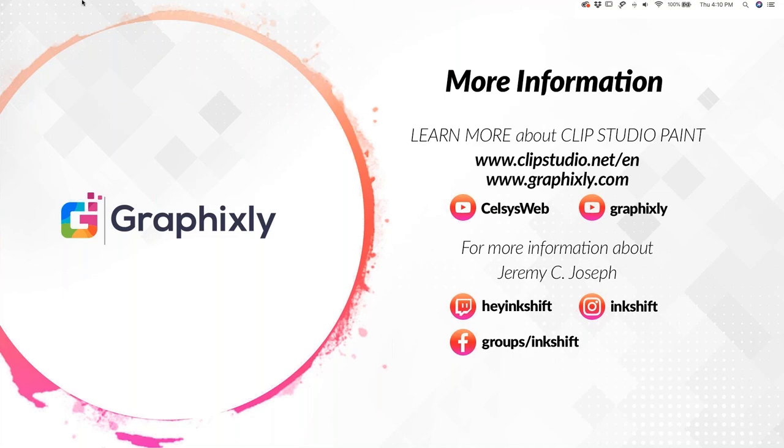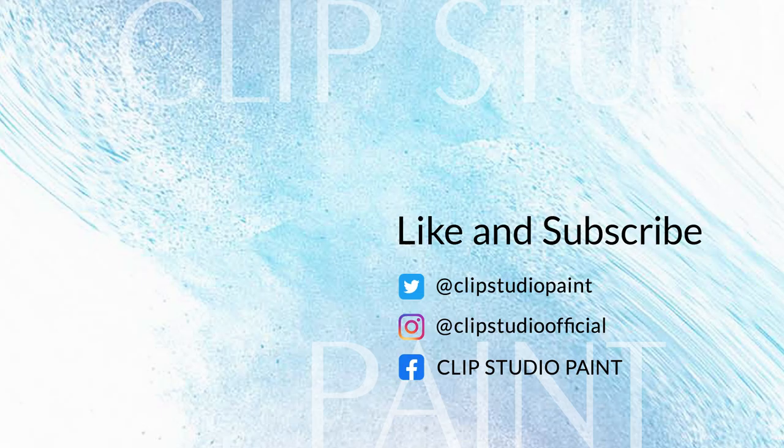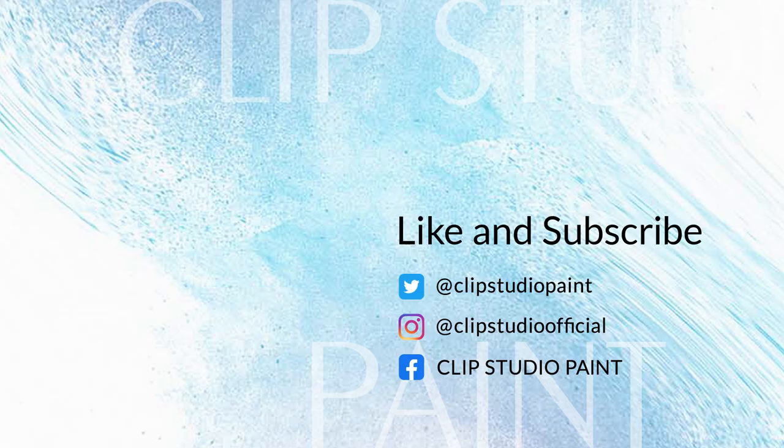Please stay tuned for more webinars, promotions, information, and giveaways. Thank you so much everyone, and we'll see you next time. Bye-bye.